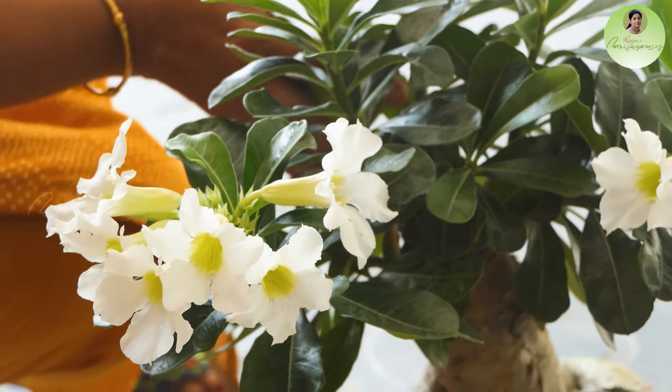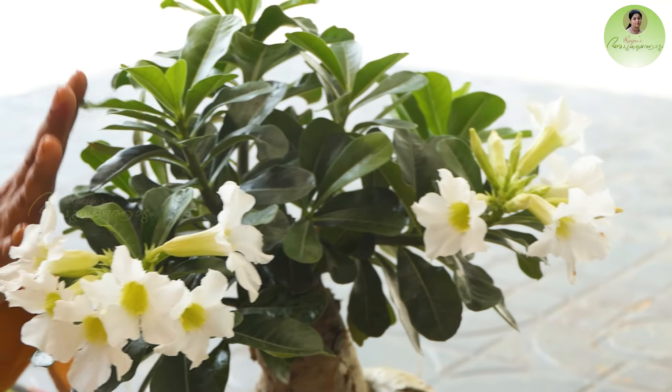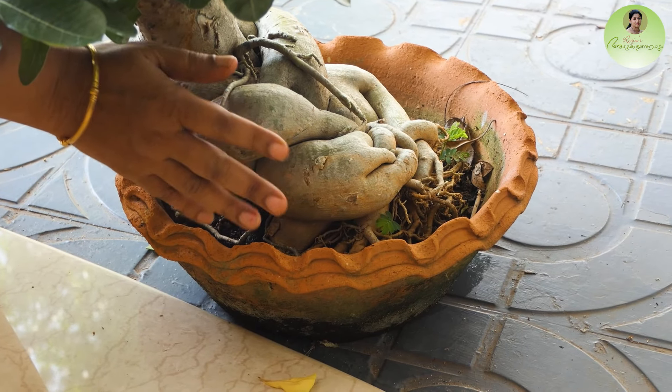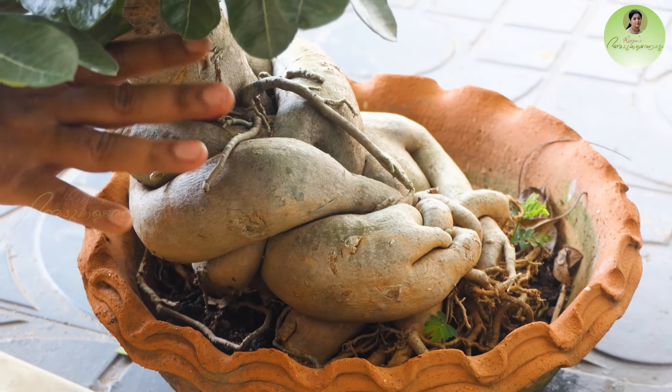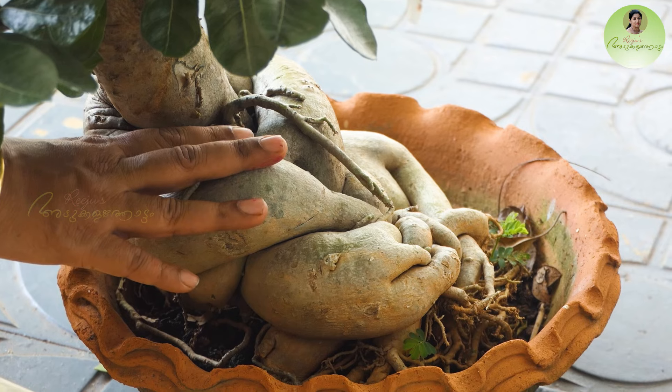You will need to make a prune on each branch. You can use that approach to prune the first one. If you want to prune each section, you will need to treat each one individually.